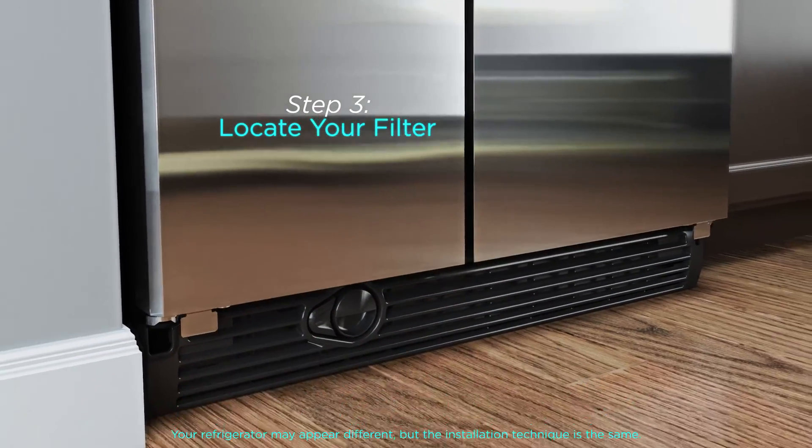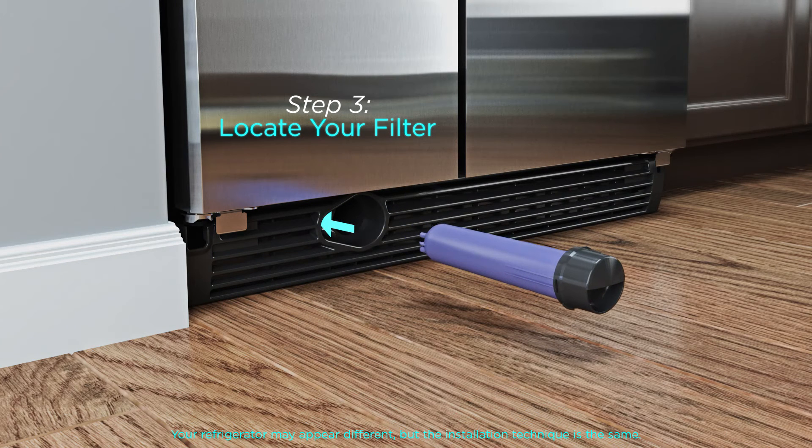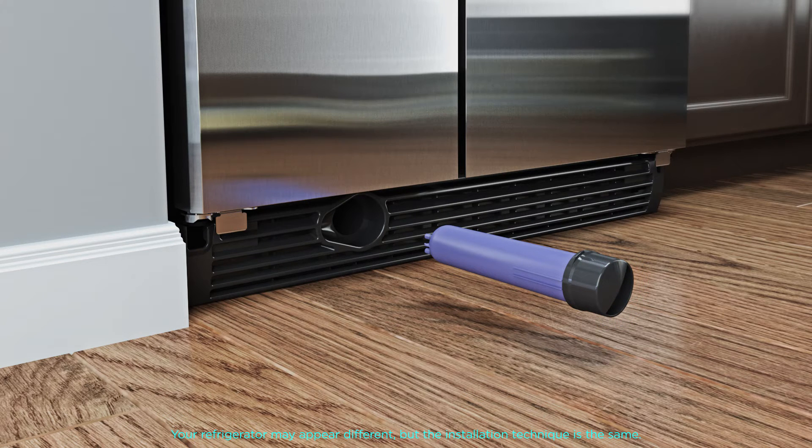Step 3. Locate your filter in your refrigerator. For Filter 3, you'll find it on the left side of the base grill. Remove the filter by pressing and holding down the eject button while pulling straight out on the filter cap. Remove the filter cartridge cap by turning it counter-clockwise until it stops and the ridges align.